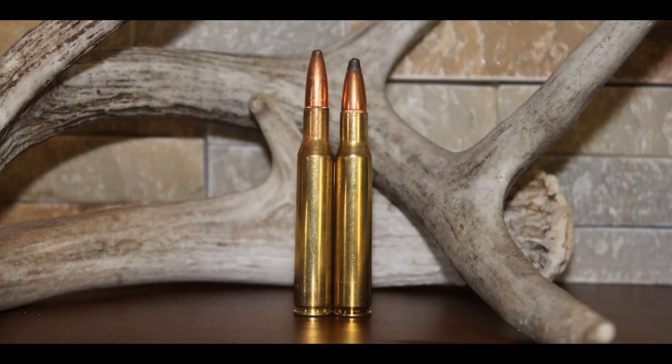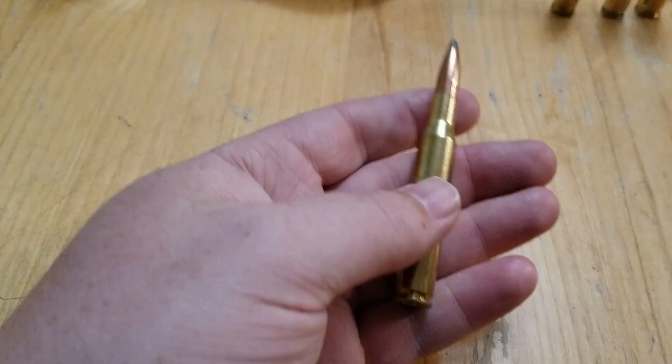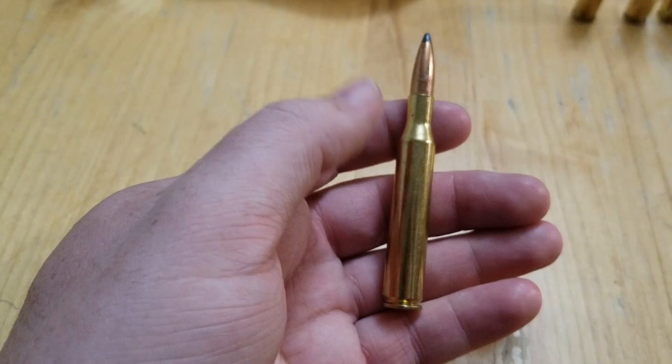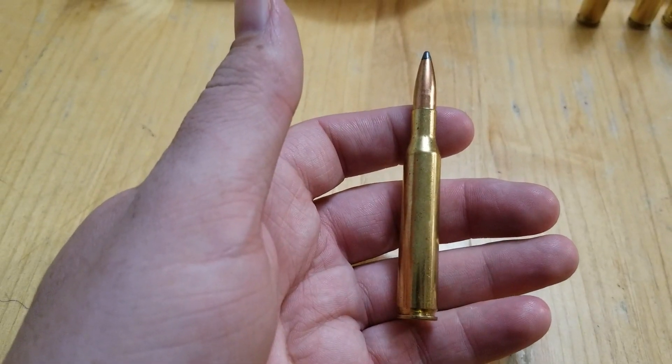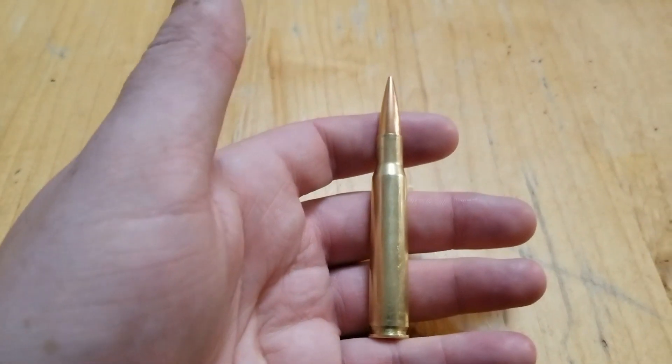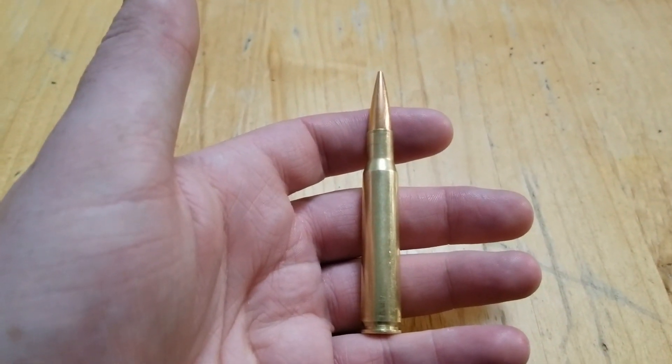Welcome back to another video. We're going to do a cartridge comparison — some of the more popular hunting cartridges: the .30-06 Springfield versus the .270 Winchester. I'm going to go over some of the history of these cartridges, why they're so popular, and look at the ballistic charts to answer questions like: is the .270 a flatter shooting cartridge than the .30-06?